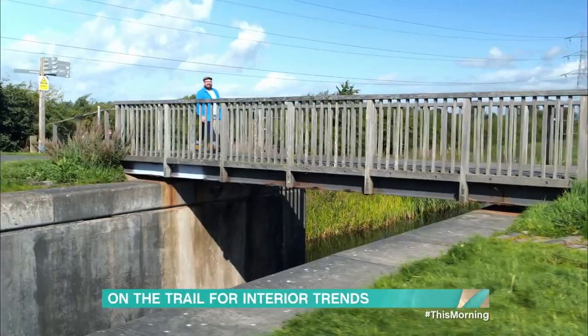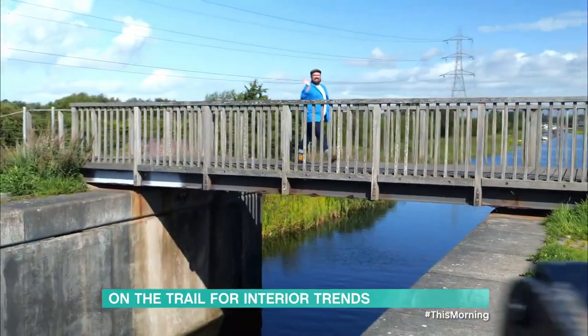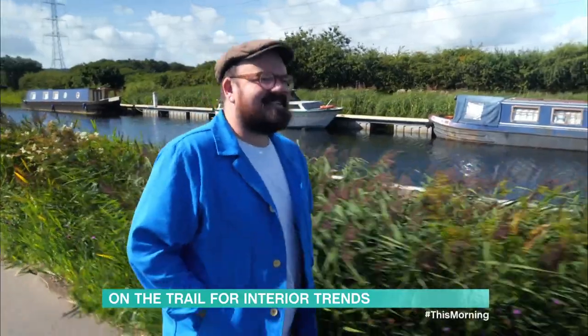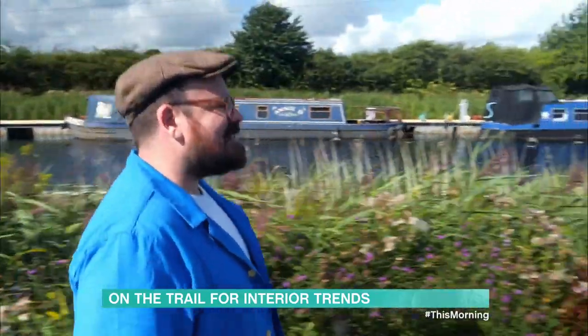Doors now to this morning's forest where our interior designer Banjo Beale has been on the trail for some sustainable, seasonal interiors that do not cost the earth. Hello, I'm Banjo Beale — an Australian interior designer who's on a mission to solve your interior style dilemmas without splashing the cash.